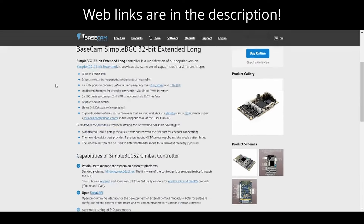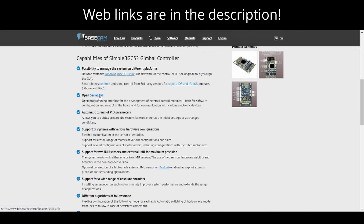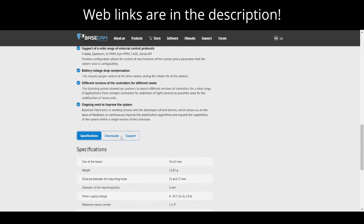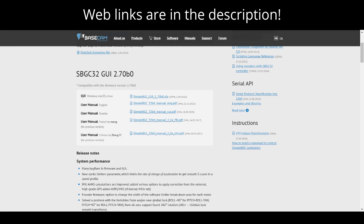This is the product page. It gives the description and talks about some of the capabilities, including the serial API that we use with the directly connected ESP32 to send and receive data from this board. There are downloads such as the controller CAD model, a connection diagram, a user manual, and it also links to the graphical user interface — the GUI — which you use to read and write settings to the board, as well as visualize output like the orientation from the onboard or external IMU.